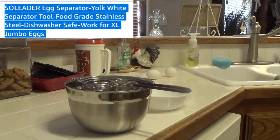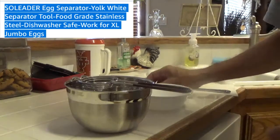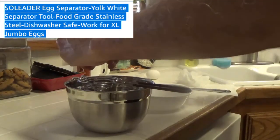So I bought this egg separator — it separates the yolk and the white of the egg, as you can see here in the video.